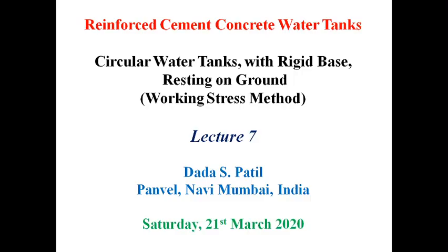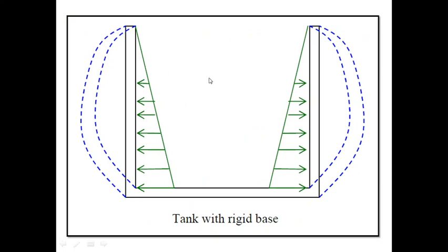Hello, let us see RCC water tanks. This is lecture number 7 and here I am going to talk about the theory of circular water tanks with rigid base — that is fixed base — resting on the ground by working stress method. This is a schematic view of a water tank resting on a rigid base: this is the circular wall, and this is the base slab.